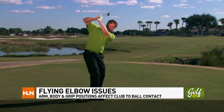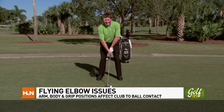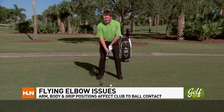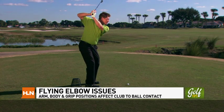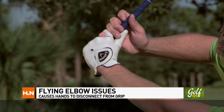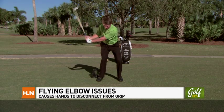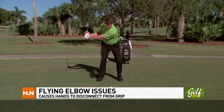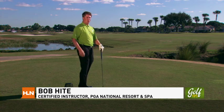I'm Bob Hite with the David Ledbetter Golf Academy here at PGA National Resort & Spa, the home of the Honda Classic. Do you have flying elbow issues? Some of the faults that can cause such a tendency are that our arms hang out at address, and that our body is stagnant as the club swings away, which causes the arms to swing the club too far around and up. From this position it can compromise your synchronization, cause your right hand to disconnect from your left, making you cast the club to regain connection — expelling all your energy too early and bottoming out prior to the ball, which compromises your contact on these treacherous par threes on the Bear Trap.